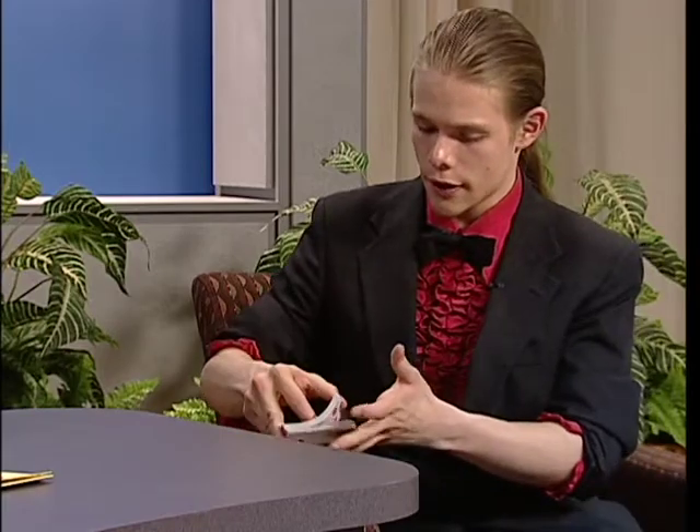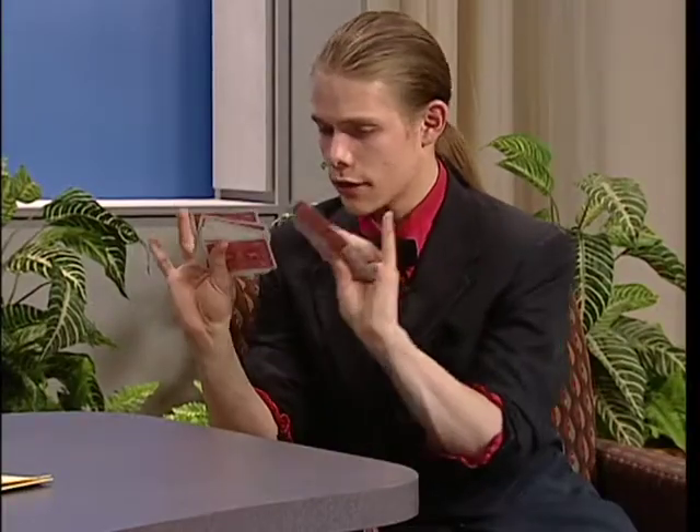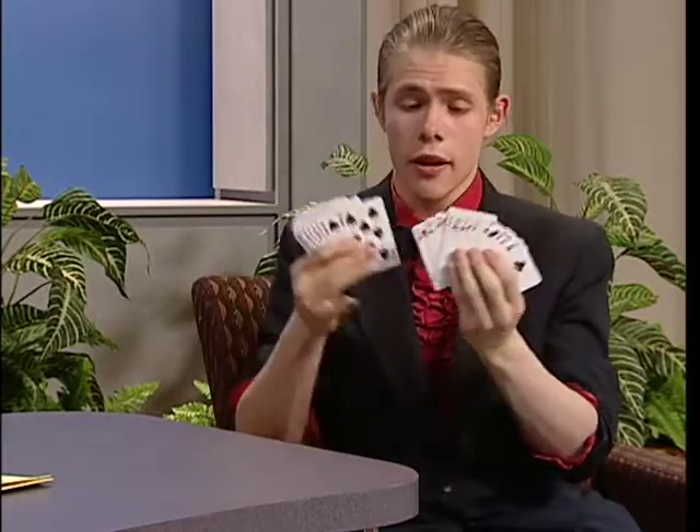Frank, what I'd like you to do is, I'll just give these a quick mix real quick, just if you can verify for me that they're all different? Yep, different to me. All different? Yep. Well, the backs are the same, that's important. The backs are the same, the fronts are different.